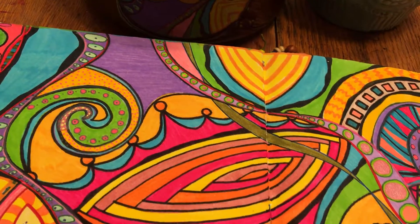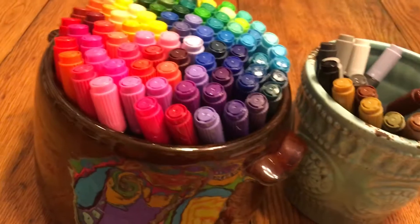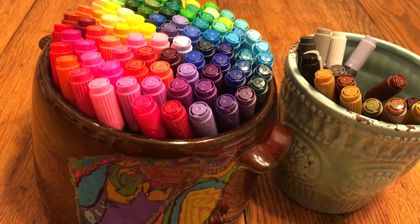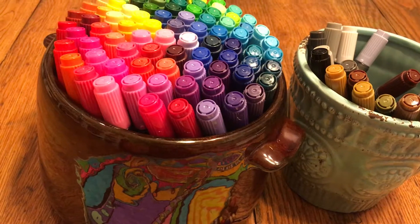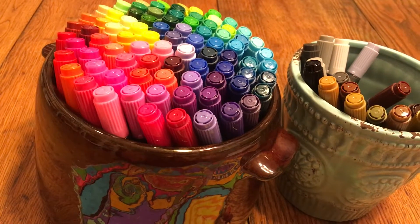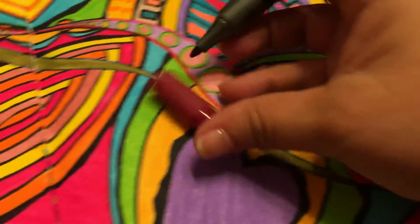They're great for art journaling, scrapbooking, crafts, coloring, and doodling. I don't know about the light fastness on these, so they may not be best for professional artwork that you would hang, but they're great for all the other things I just mentioned. I like the fact that the caps fit really nicely on these.